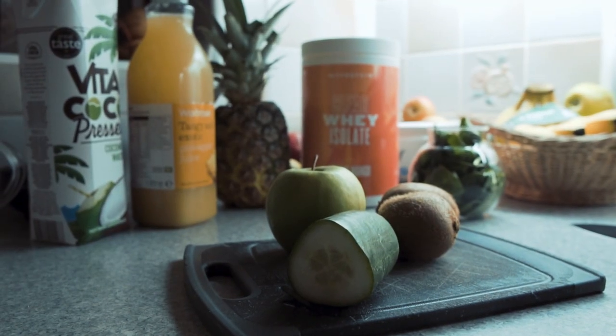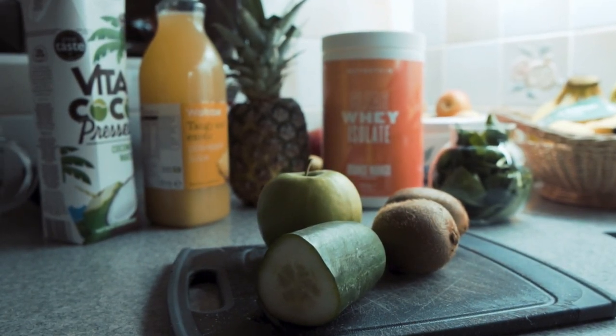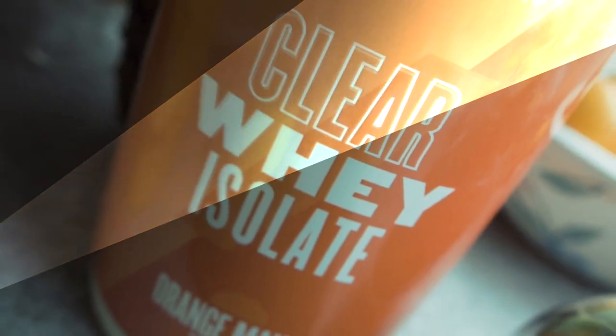But this one tastes amazing. All you need are a few basic ingredients: a Granny Smith apple, a couple of kiwis, a cucumber, some coconut water, some pineapple juice, some spinach, and if you want the protein twist on it, some clear whey.